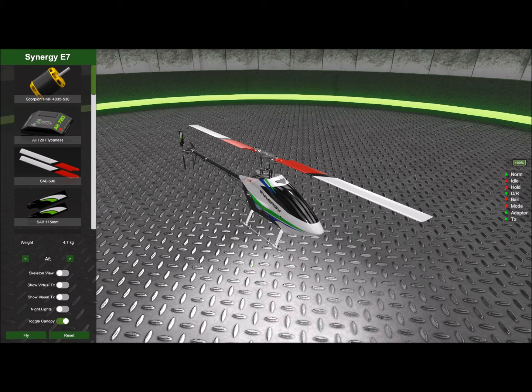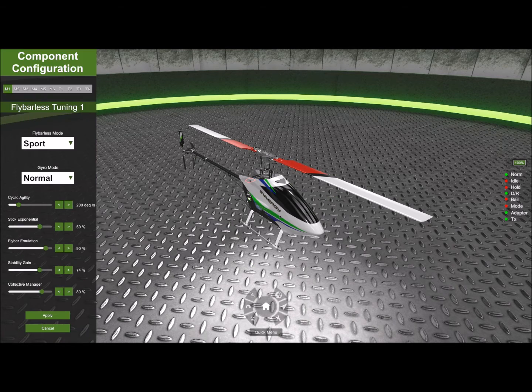Hello and welcome to this video. This time we're going to talk about flybyless presets. These are presets that are base-level dependent on your skill and personal preference. From the workshop, if you click on the AH 720, you will see that there is a flybyless mode.